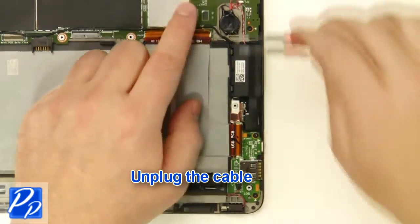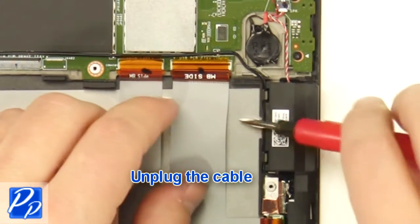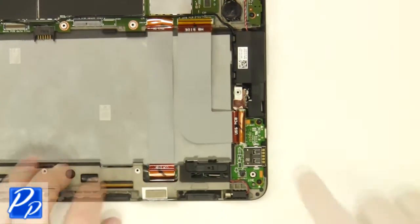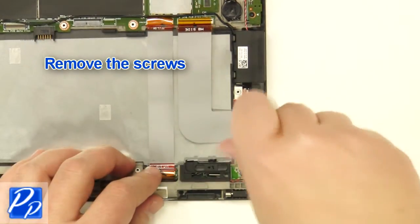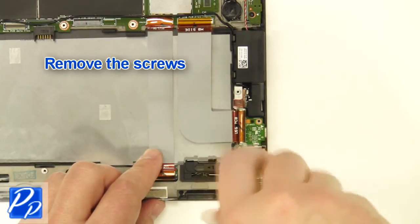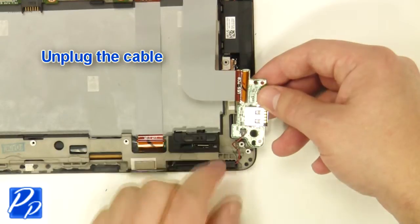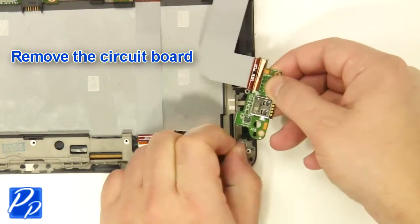Unplug the cable. Remove the screws. Unplug the cable. Remove the circuit board.